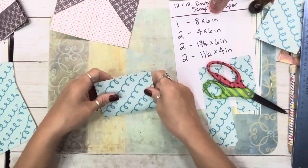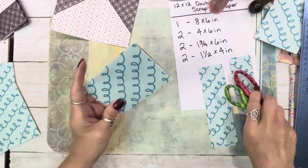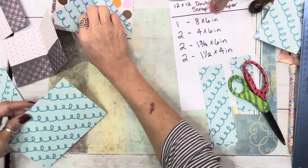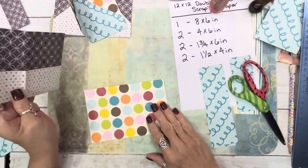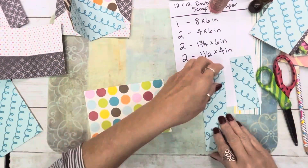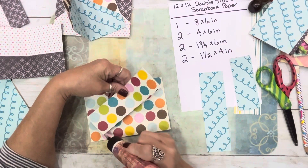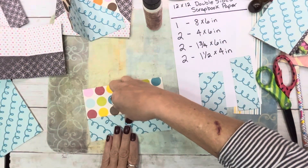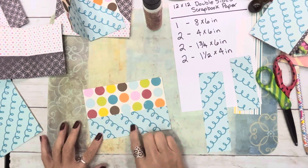I'm going to flip it over just because I already made the fold and it just helps it. So that's that one. Then our next one — I'm going to flip it over and do it that way. We're doing the two on the bottom, which is the 1¾ by 6. I'm just going to glue the sides like that and put it down. If you're working with cardstock, you could fold your paper first.